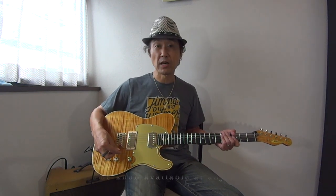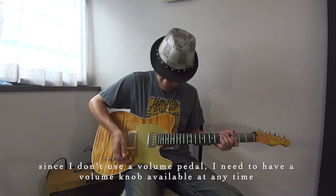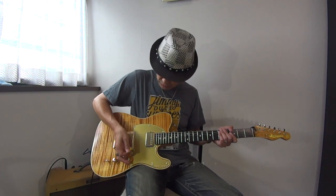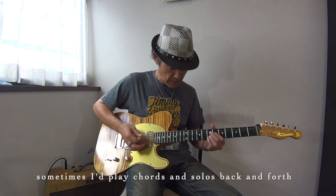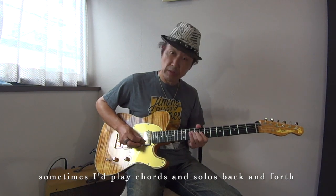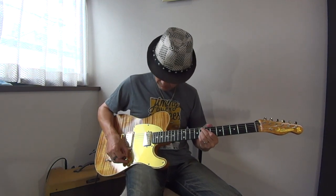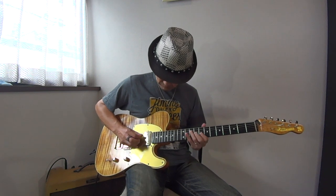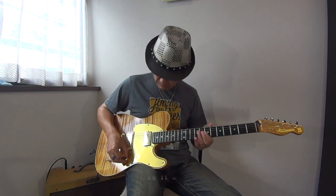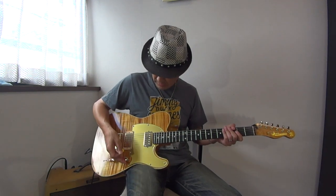The volume pedal is always in use rather than the guitar's own volume control. So the pedal is very helpful — you can use chords and control volume freely with it. This is a great way to manage volume.